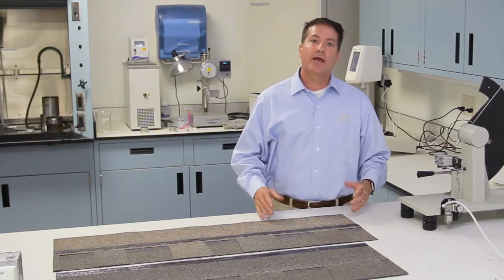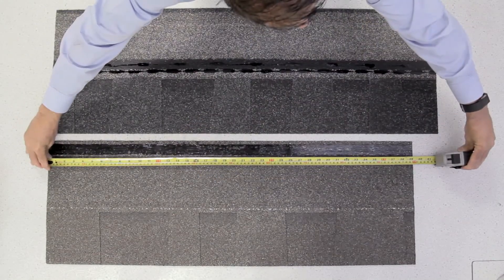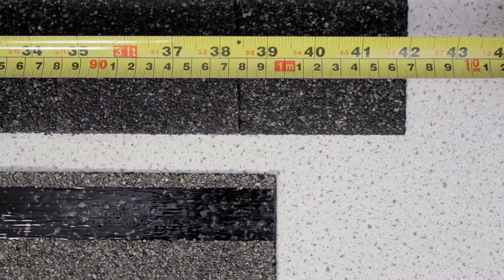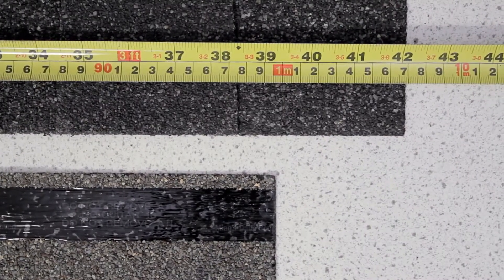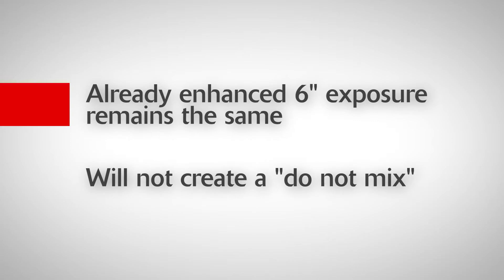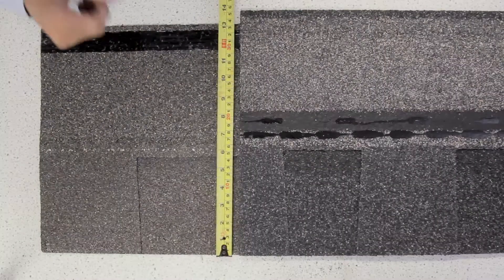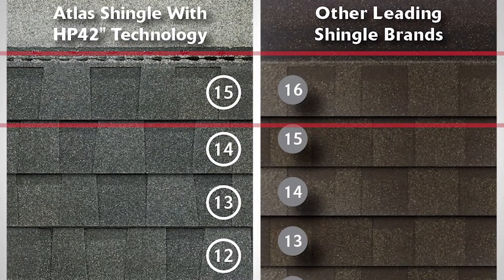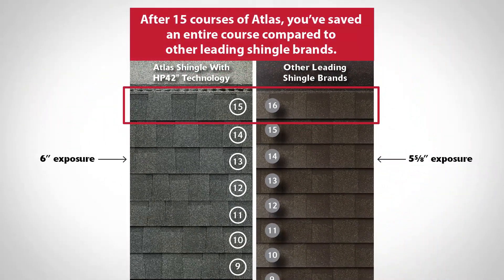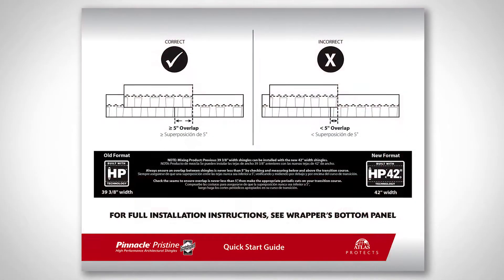With HP42, Atlas will increase the shingle dimensions from the industry standard 39 and 3-inch wide shingle to the new 42-inch wide format. Nothing with our blend pattern has changed and our already enhanced 6-inch exposure remains the same. Therefore, this change will not create a do-not-mix, simplifying the transition for suppliers and contractors. Additionally, our already enhanced 6-inch exposure is bigger and faster for installers than industry standard 5 and 5/8-inch exposed shingles. The larger exposure makes laying up courses faster and ensures you get the coverage you expect. See the new quick start guide for more information about mixing our new and old format.